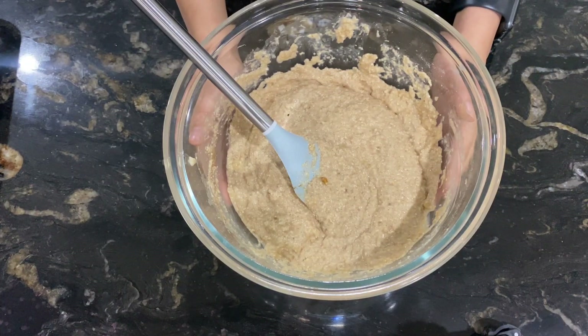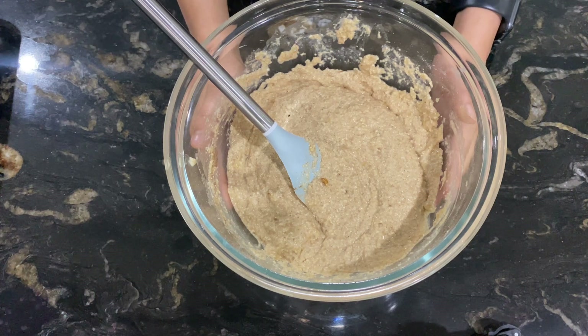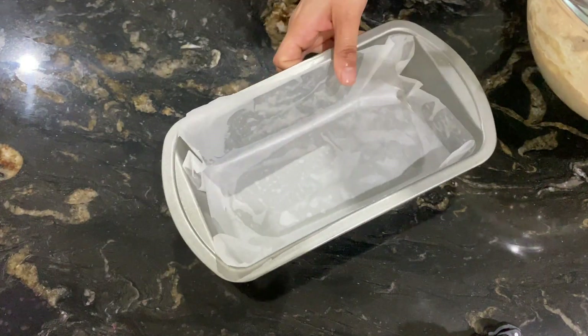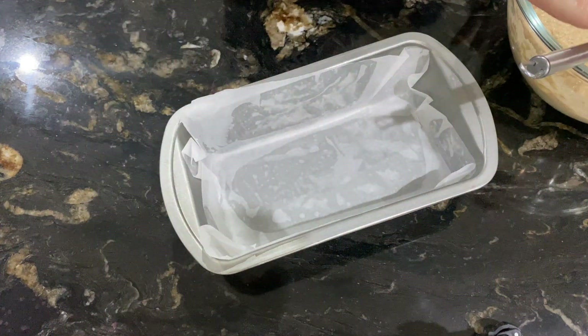You need to bake this at 180 degrees Celsius for 45 minutes. Preheat the oven for 15 minutes before baking. I have already prepared the pan with baking paper. Now I will add the mixture to it.